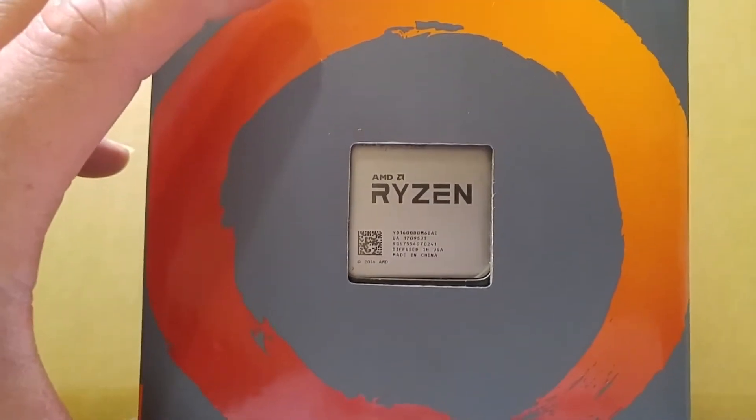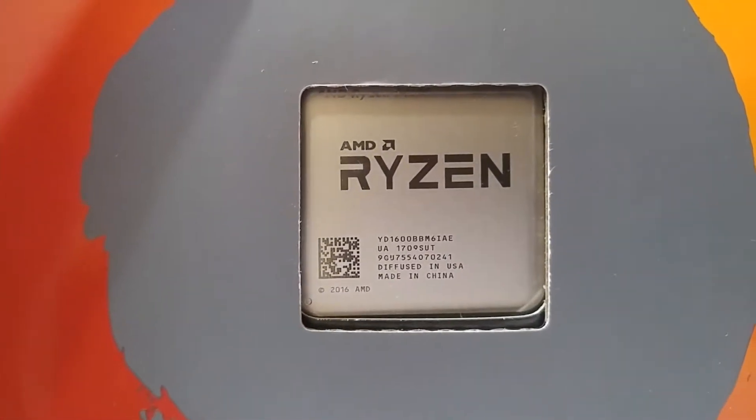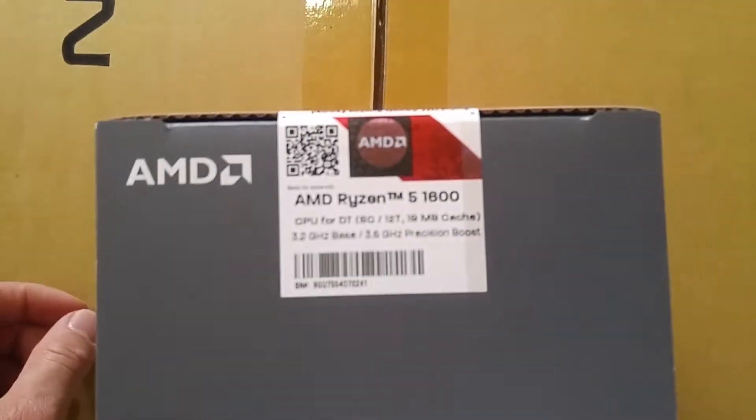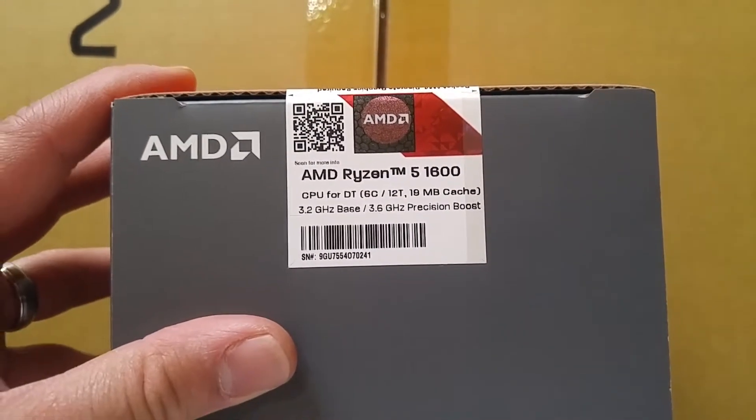From Amazon. There it is, the Ryzen 1600. I did not get the 1600X — checking out a lot of benchmarks and stuff, it's not really worth getting it. And I'm gonna overclock this, plus I'm gonna use the stock cooler for now, just for a little overclock.